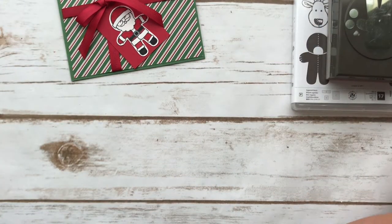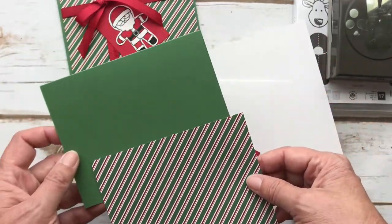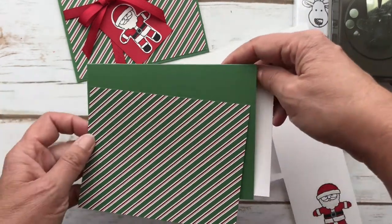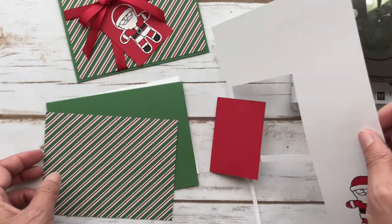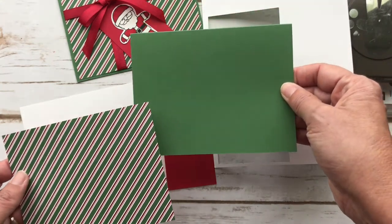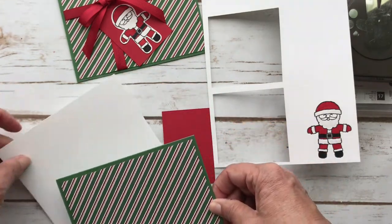I have the pieces cut and I actually stamped and colored my Santa already. So these are the pieces: this is garden green, and then this is the Dashing Along designer series paper, and then this is for the inside, and then I just have a two by three piece that I'm going to use for the tag and then a scrap for the Santa. This is your standard A2 card and then this is a five and a quarter by four, and I'm going to have it facing this way.